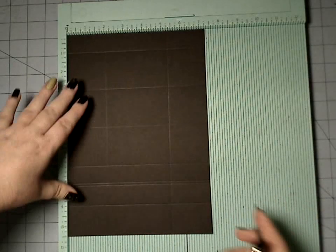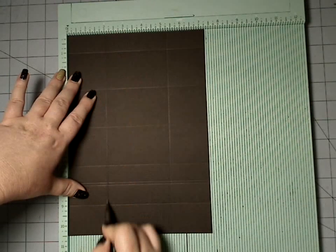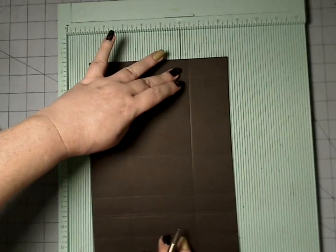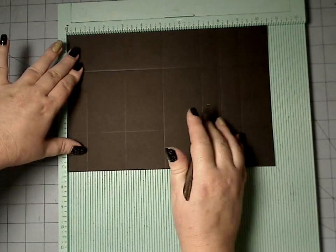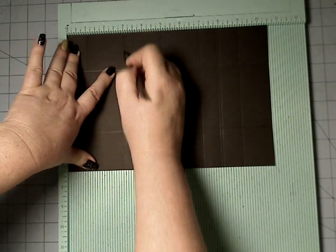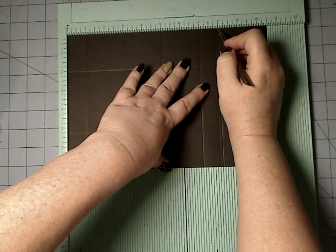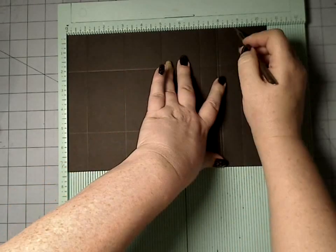On the seven and a quarter inch width, we're going to score at two, five and a quarter, and then we're going to turn it 90 degrees. I did this one counterclockwise, but before you start your scores it doesn't really matter. Then you're going to score at one inch, three inch, five, seven, eight — and remember we go one before eight — and then at nine.